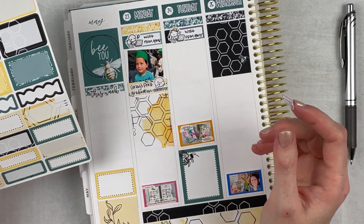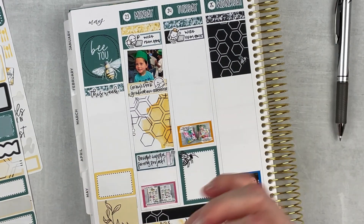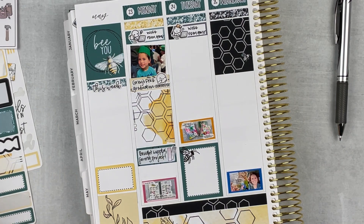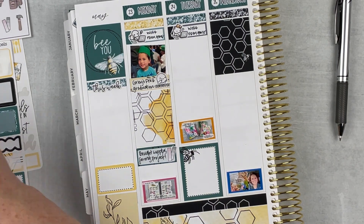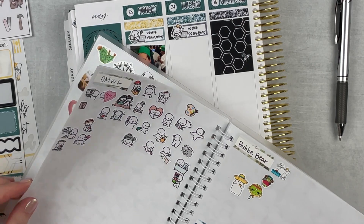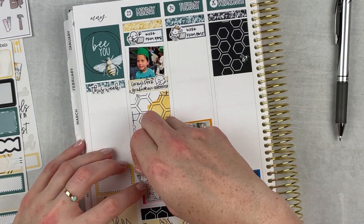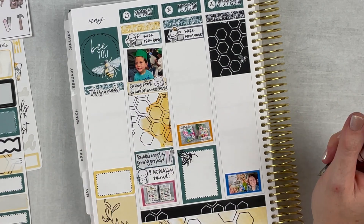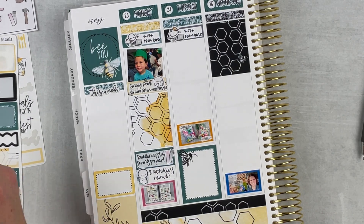I put in a cute sticker from Once More With Love and noted that it was his pre-K graduation. Then I put in a full box beneath that. I started planning a big project I worked on for pretty much the rest of the week — redoing my bedroom design, which I'd been planning since December or January. I started buying supplies on Monday, took several trips to Lowe's, got paint and all sorts of stuff. I've been gathering artwork for months. This was also a day where it actually rained — noteworthy because we're in a drought.